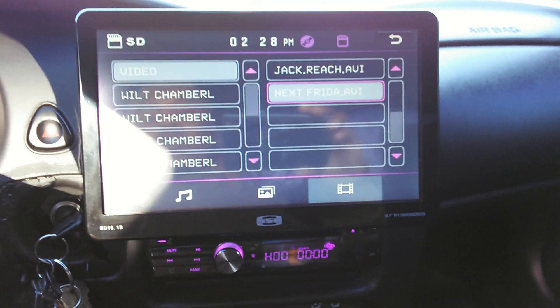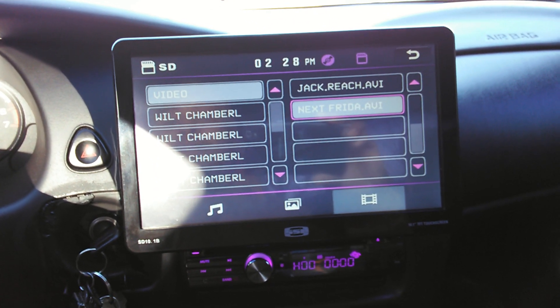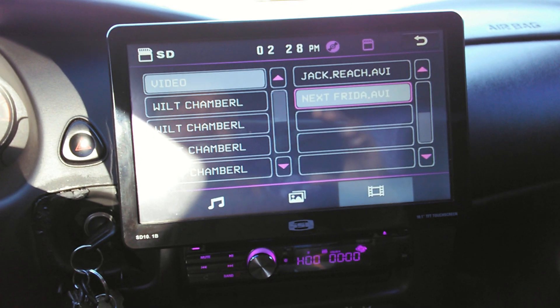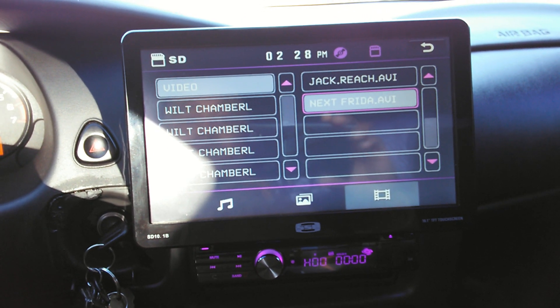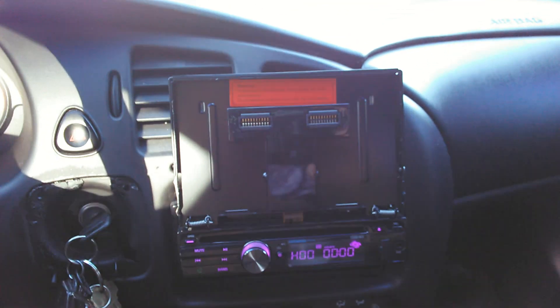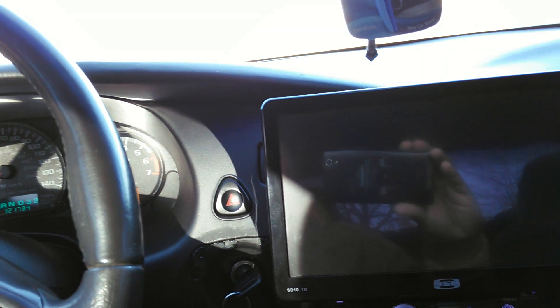What's up everybody, I'm doing a review on the Soundstorm Laboratories 10-inch in-dash radio. This radio is detachable from two points — from the top you can actually take off the whole display. Let's go ahead and slide that back in; you can also take it off from there.